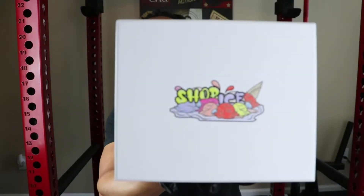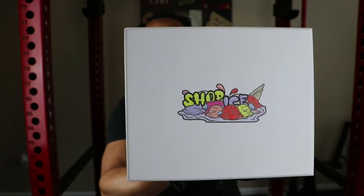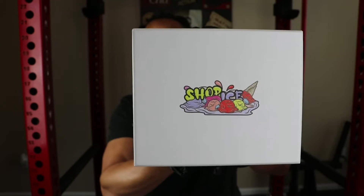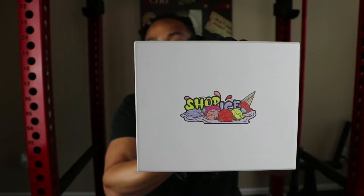Shout out to Shop Ice — they did reach out to me on Instagram and sent me this piece to review. I usually don't review the packaging, but this is probably the best packaging I've ever received from any company since I've been on YouTube. When I show you guys this packaging, you're going to see exactly what I'm talking about. When you first receive it, it obviously comes in a shipping box, and we open it up.